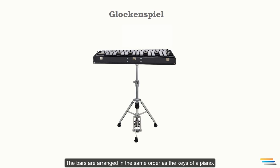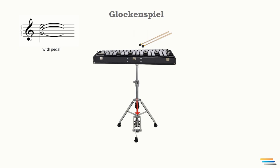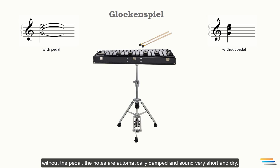The musician holds two mallets with the palm of the hand facing downward. The striking spot is almost in the middle of the bar. Notes on the modern glockenspiel are damped in the same way as on the piano — there is a damper pedal that raises the dampers from the bars when depressed, allowing the note to resonate. Without the pedal, the notes are automatically damped and sound very short and dry.